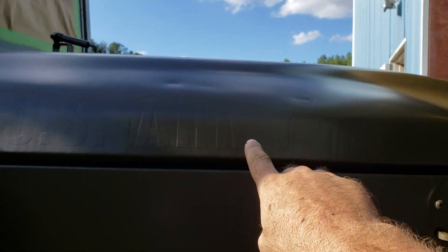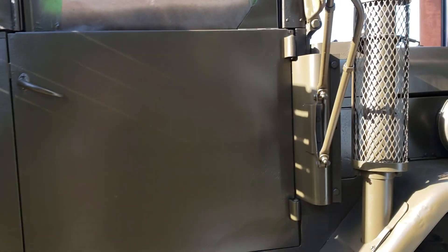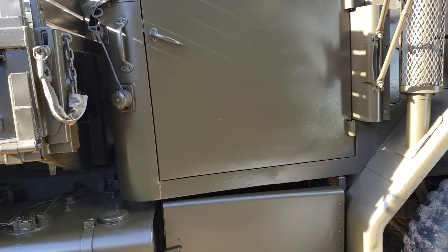He asked me to leave his numbers and stickers on so he could locate his new ones directly over the old ones. So that's what he got. It looks pretty good. I did have to thin this.